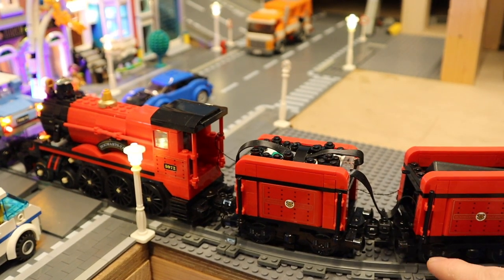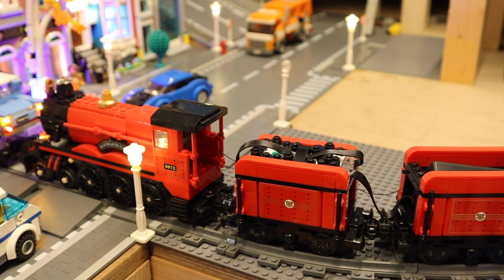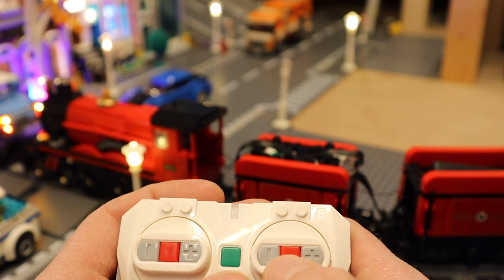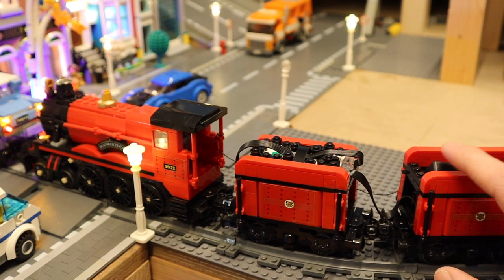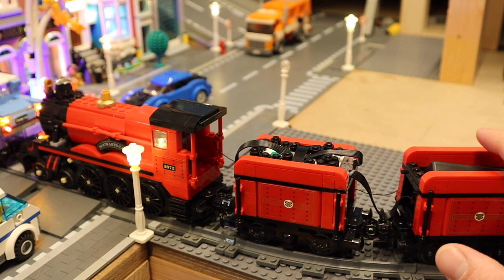If you have two sets and want to make the extended version, I highly recommend getting a secondary train motor — you can see the cable running to the secondary input. The only problem is you'll have to press both hub buttons independently and simultaneously to get the motors going at the same speed. A secondary coal cart is also necessary if you want a light kit, to house the battery box, though you could also make an extension wagon in the back.